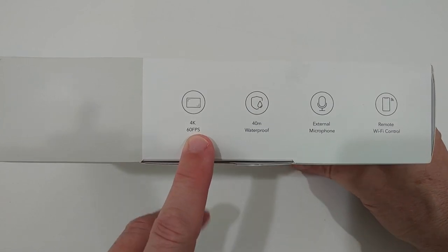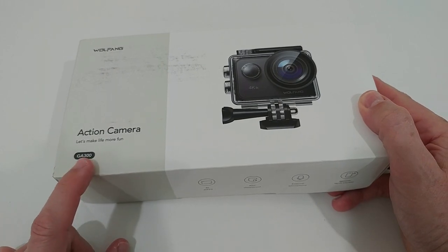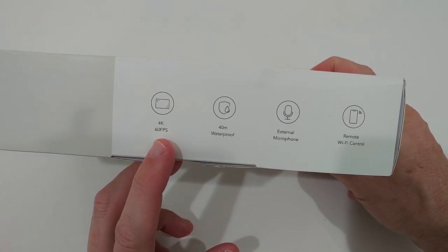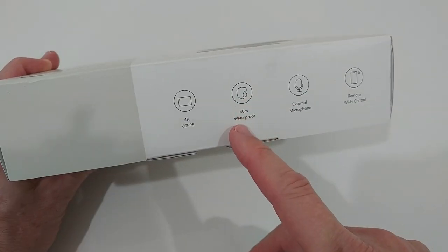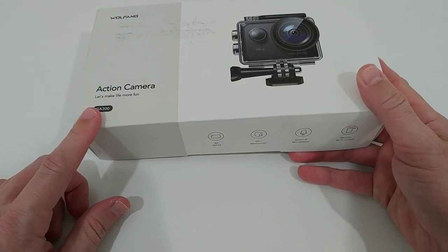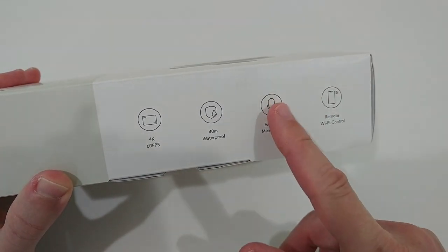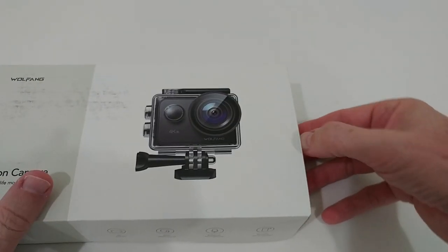The 4K at 60 frames per second is the huge advantage of this camera compared to the GA200, which only had 30 frames per second in 4K resolution. We also have 40-meter waterproof housing and an external microphone — the GA100 and GA200 didn't have an external microphone — which can definitely help especially for selfies and vlogging. And we also have a remote control.